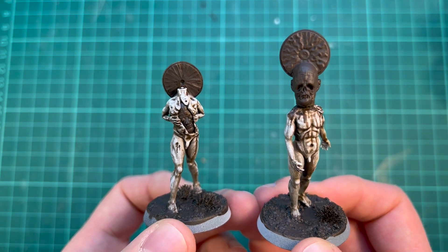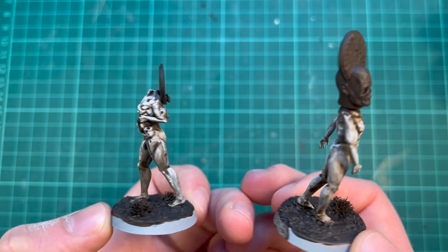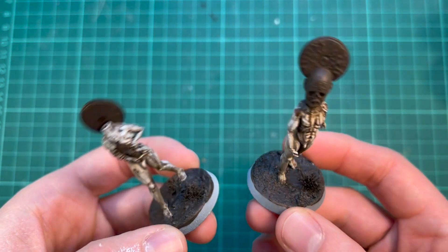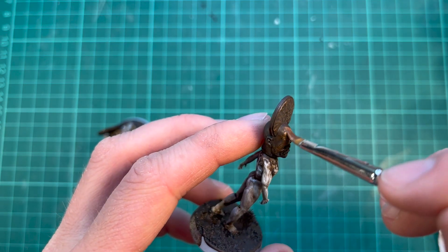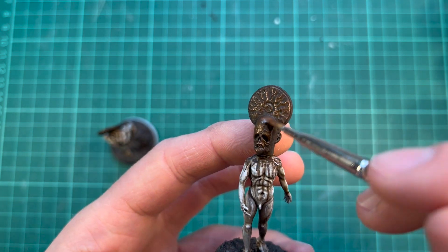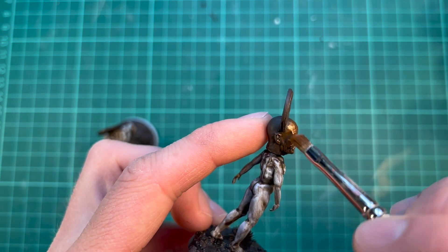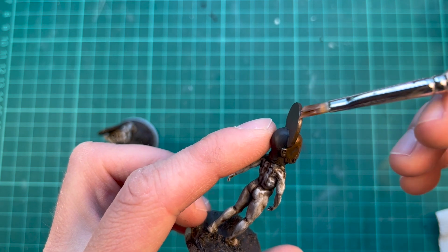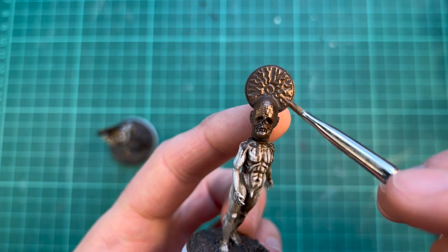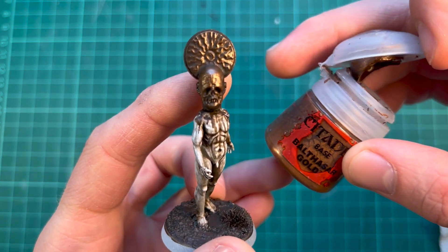I want the statues and the halos to be very shiny gold, but a little bit decayed or rusty. I washed the entire head with Wildwood again, but also went over it with a little bit of Dried Bark, because Wildwood is a little bit shiny and I want the shadows here to be more matte. I'm starting with a dry brush of Balthasar Gold — a very dark, reddish-brown brass gold — over the brown base.